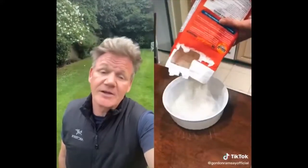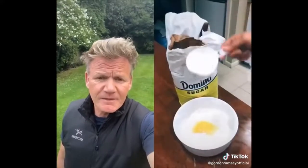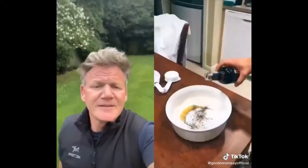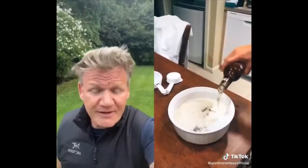Pour your flour in. Crack your egg. Egg yolk? No. Add some sugar. No. Add some salt and pepper. Add some root beer. Root beer? This is how it should look. Your batter should be thick.